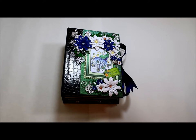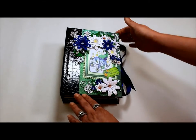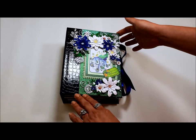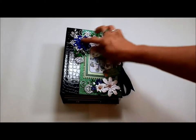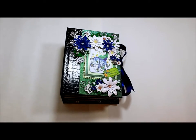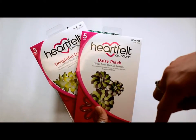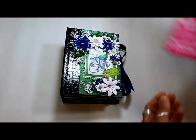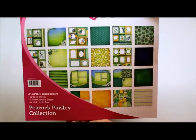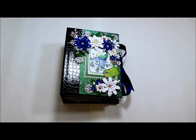Hi everyone! I wanted to share another journal with you today. This is a journal I made using the Peacock Paisley paper from Heartfelt Collections, and I used their Daisy Patch and Delightful Daisy die cuts to do the flowers. Both of these items can be found on my online store — I'll put the link down below this video and at the end of this video. And this is the paper pad — lots of pretty papers in here. So let me show you what I chose to do with it.